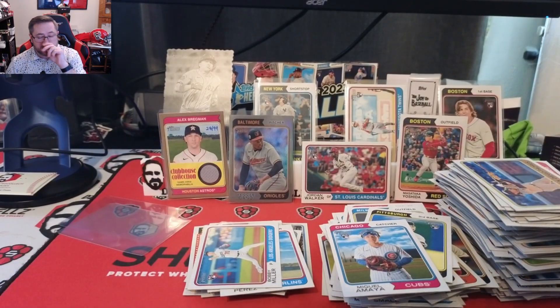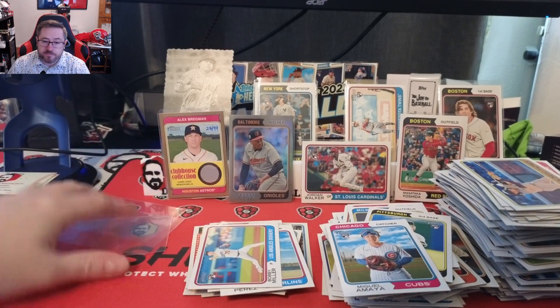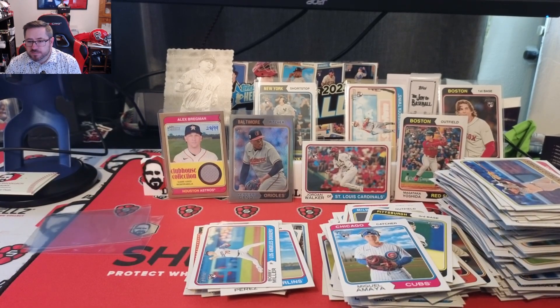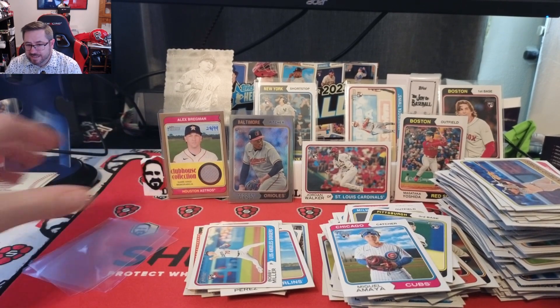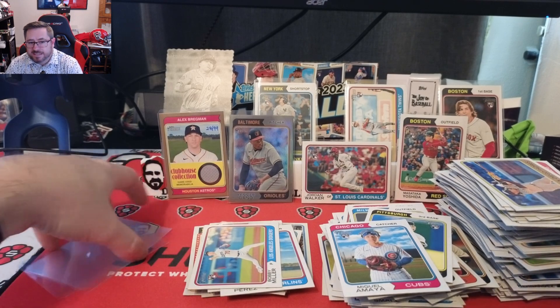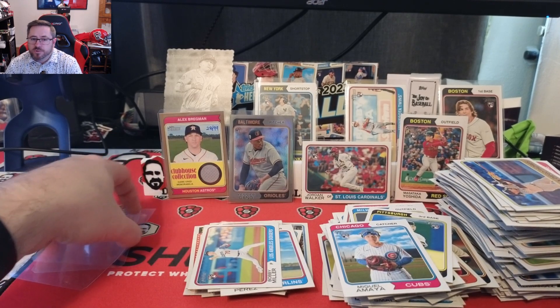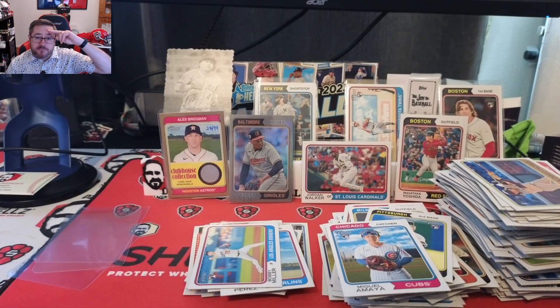Solid box — let me know what you think down in the comments. It's a good value for what you get. We didn't hit the auto but it was a really fun rip. I don't open much of this but I like to get a box or two every year, happy that I did. Let me know what your favorite card was and what products you're looking forward to — there's been a ton of stuff releasing lately. I really appreciate all the support, thank you so much for watching, and until next time, take it easy.